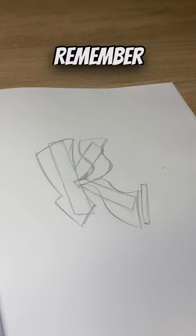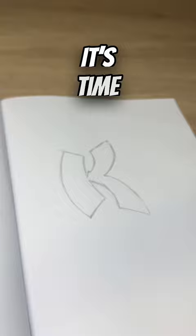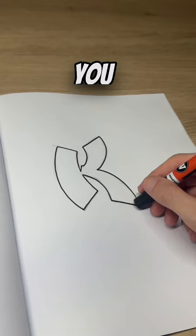Just remember, the more practice, the easier this becomes. Once you are happy, erase your guidelines. And now it's time for an outline. You can either go for a thick or thin outline — it just depends on what you are after.